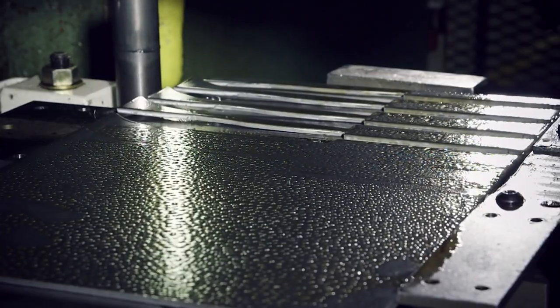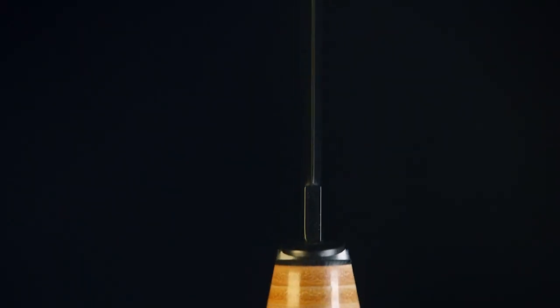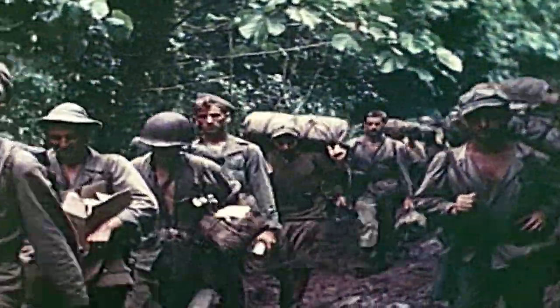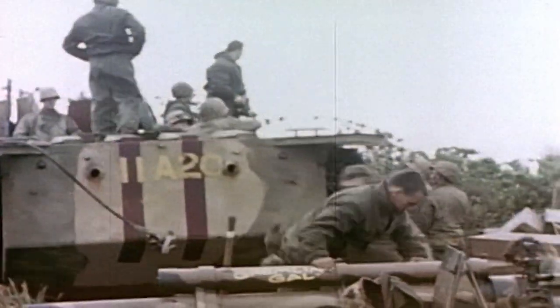When pounded with 100 tons of force, this sheet of steel will produce a blade that's honed by old-world craft and cutting-edge technology, making an iconic knife that's as versatile as it is lethal. The Ka-Bar Fighting and Utility Knife first saw action in 1942 when it was issued to the U.S. Marine Corps during World War II.